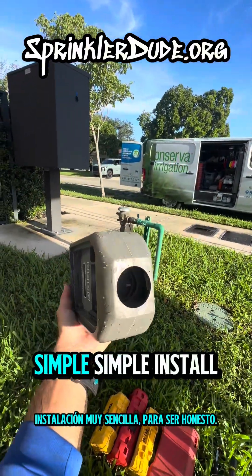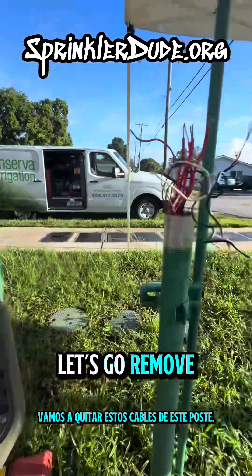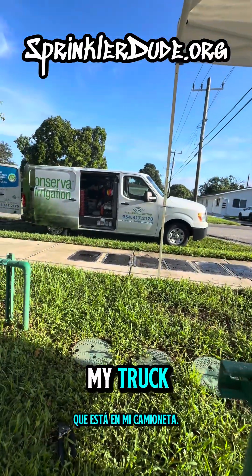Simple install too, if I'm being honest, but again, not very user-friendly. Let's go remove these wires out of this post and prepare this post for the new controller, which is in my truck.